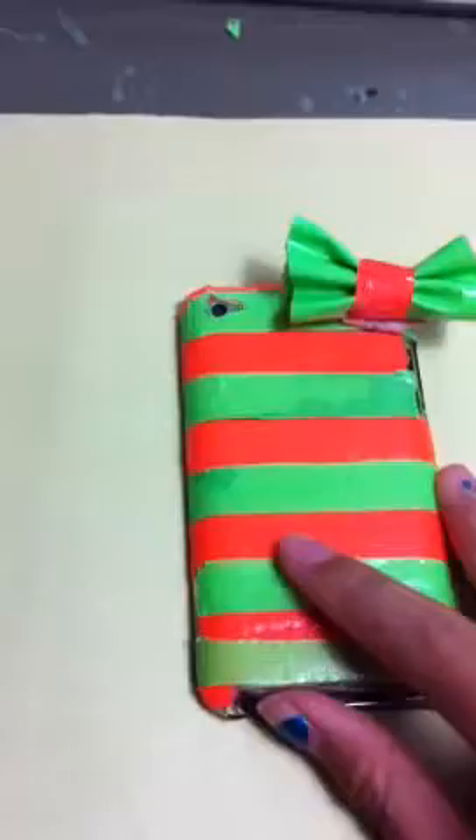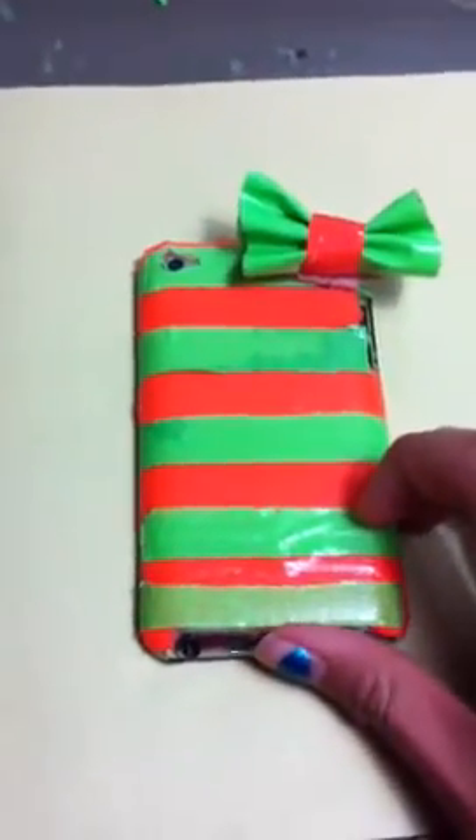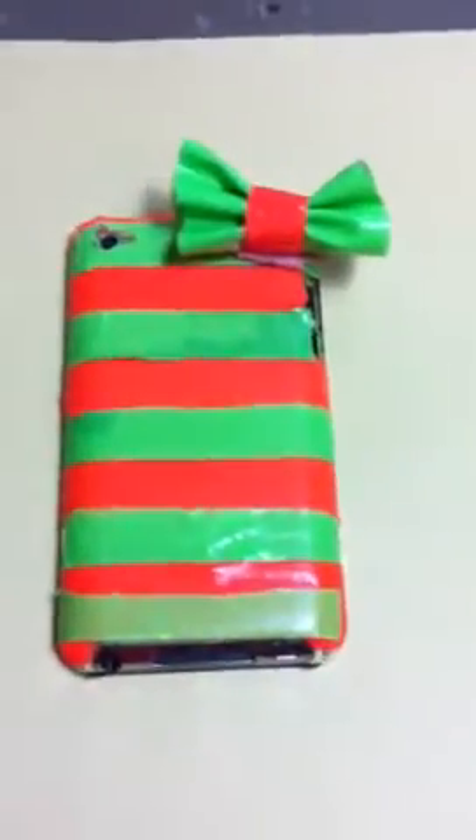For the camera holes and the volume holes, I just took the knife and cut it out around there, so the camera and the volume buttons would work properly. And this is just what I got here.